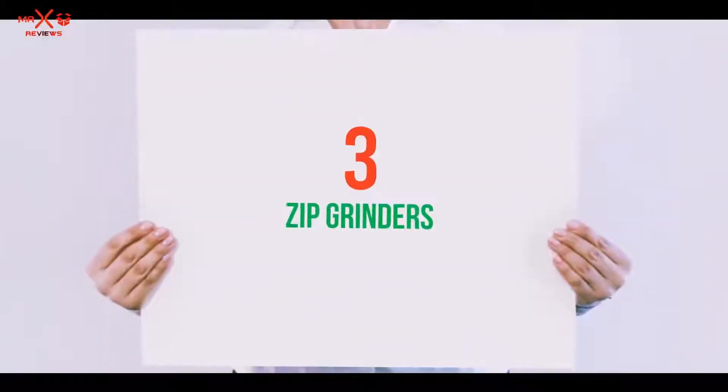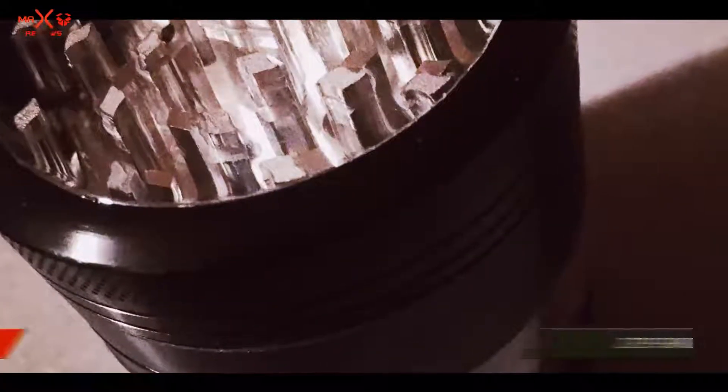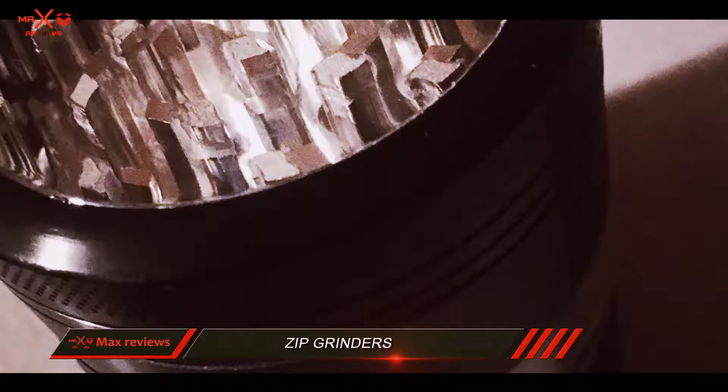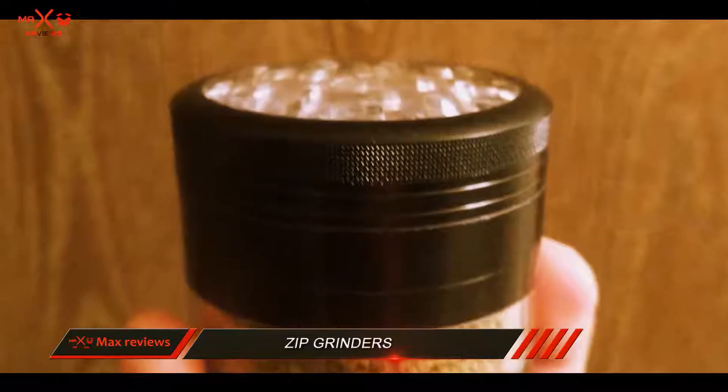Starting at number 3: Zip Grinders. The Zip Grinders large herb grinder was the best herb grinder that we were able to find due to its good value for the price.